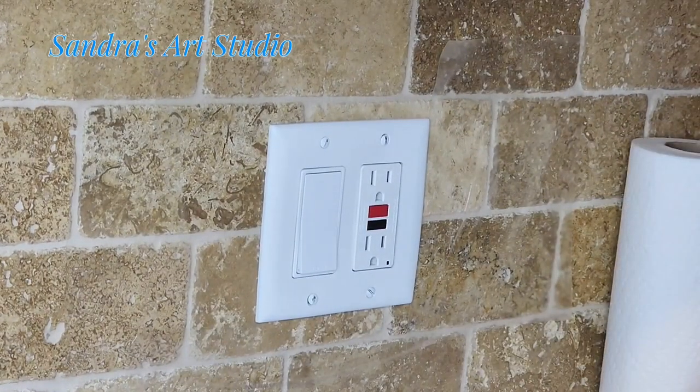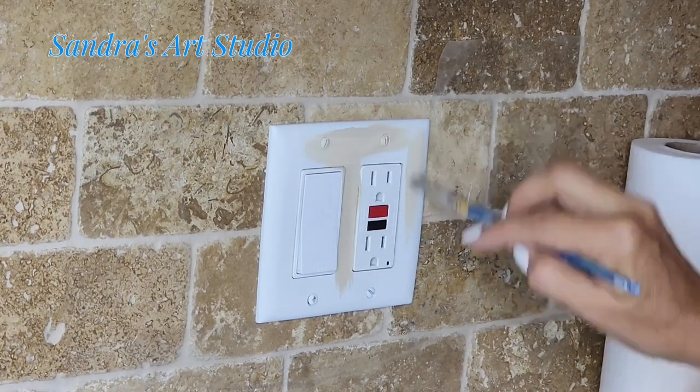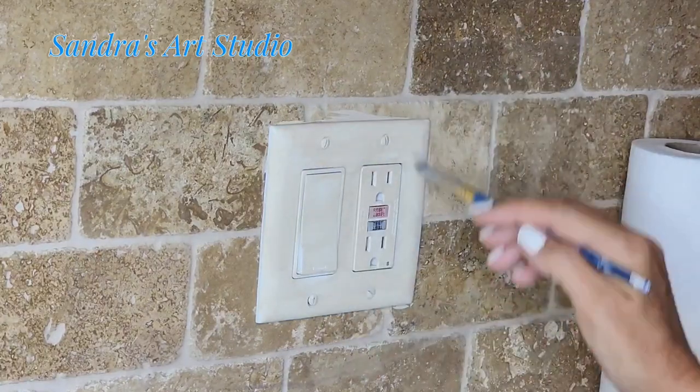The first thing I'm going to do is clean that outlet really good with some alcohol, and I'm going to loosen the screws just one full turn. Now I'm ready to paint.